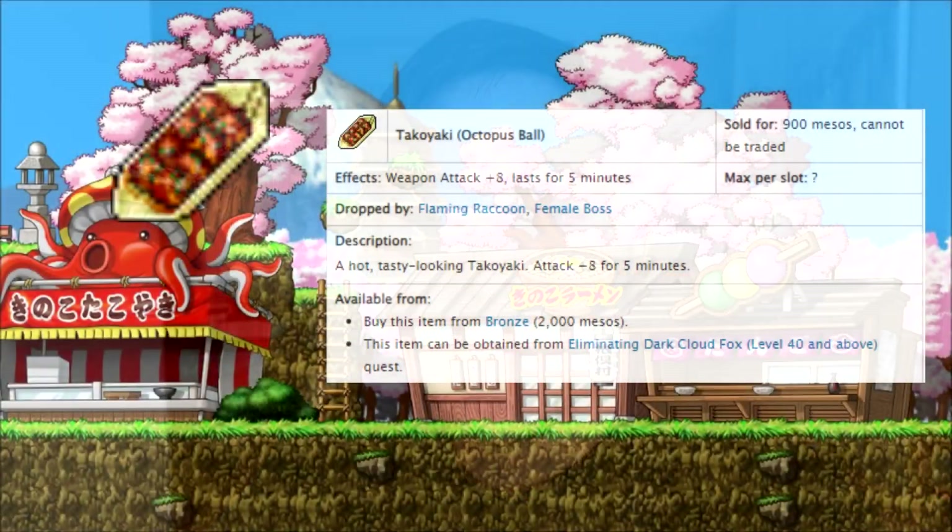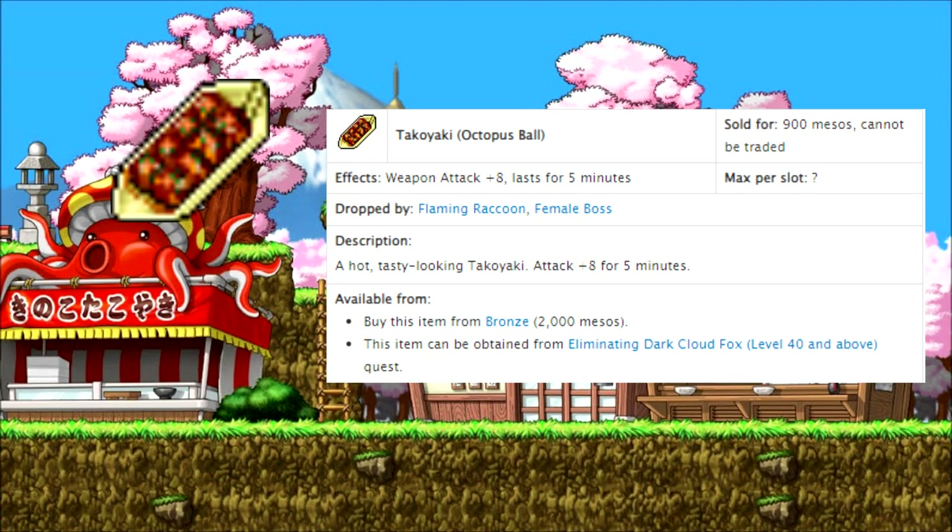Hey guys, what is going on? Deboki here once again. I am going to be cooking up some takoyaki — those are these deep fried octopus balls with sauce on top. This is inspired by MapleStory. I was looking up MapleStory to see some dishes to cook or some potions that I wanted to brew up, and takoyaki looked really good.